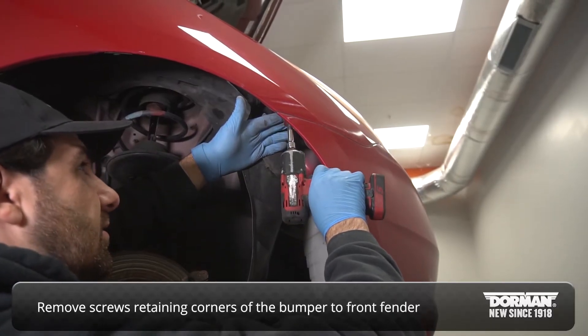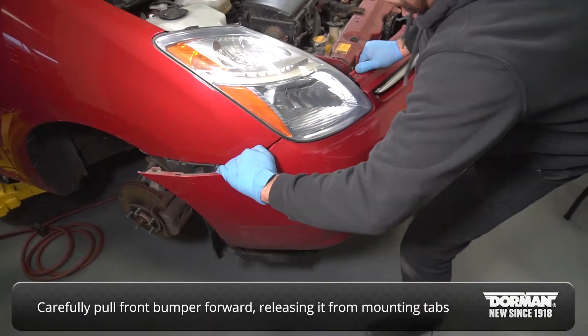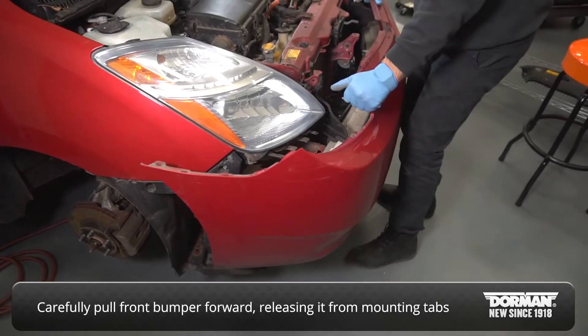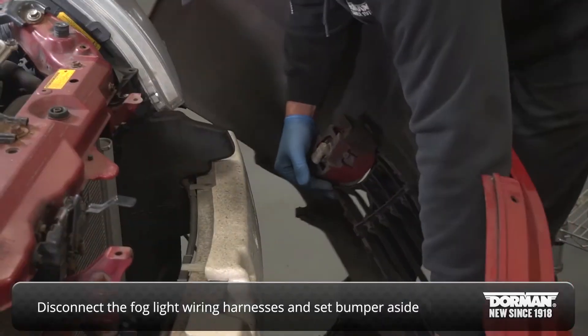Remove the screws retaining the corners of the bumper to the front fenders. Carefully pull the front bumper cover forward, releasing it from its mounting tabs. Disconnect the fog light wiring harnesses and set the bumper cover to the side.